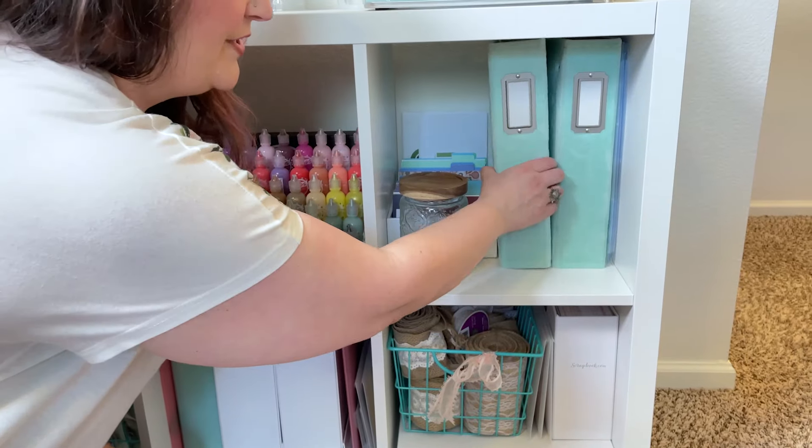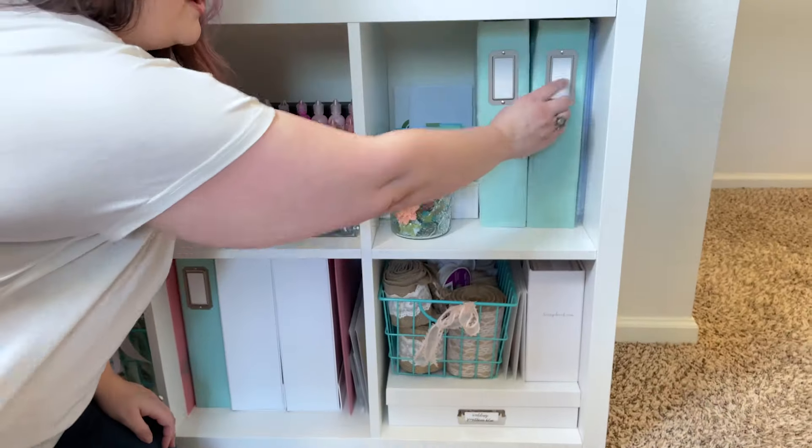So in this first one here, I like to just have a whole bunch of albums on hand. You'll see some of them are empty.